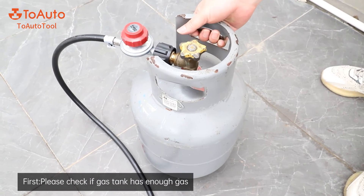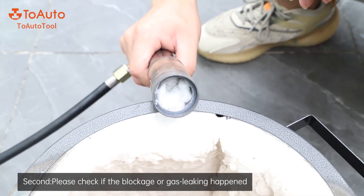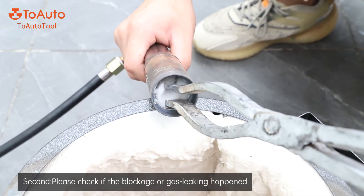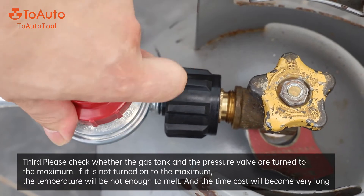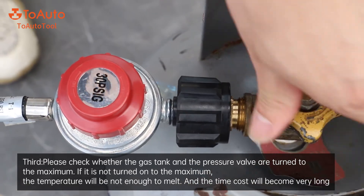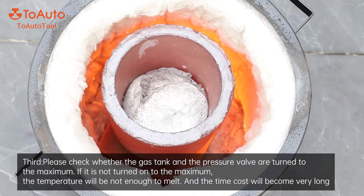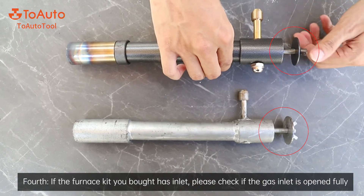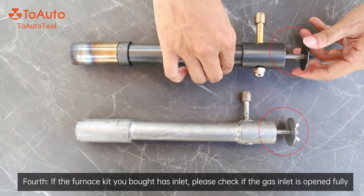Problem three: first, please check if the gas tank has enough gas. Second, please check if any blockage or gas leaking has happened. Third, please check whether the gas tank and the pressure valve are turned to the maximum — if not turned to maximum, the temperature will not be enough to melt and the process will take very long. Fourth, if the furnace kit has a gas inlet, please check if the gas inlet is fully open.